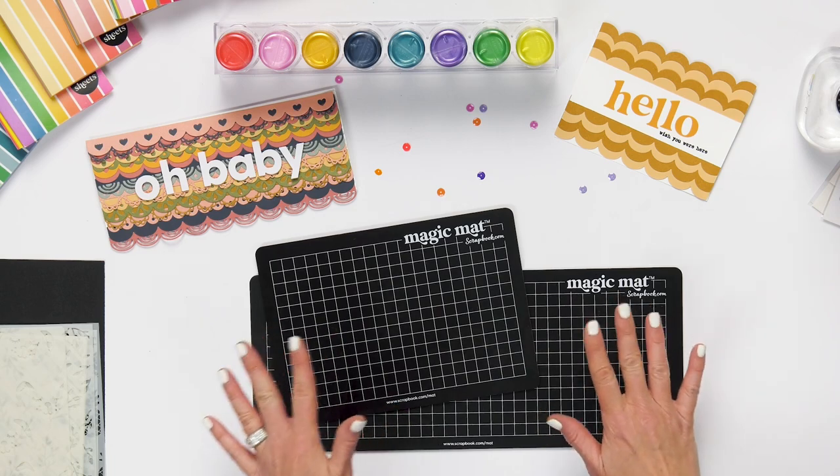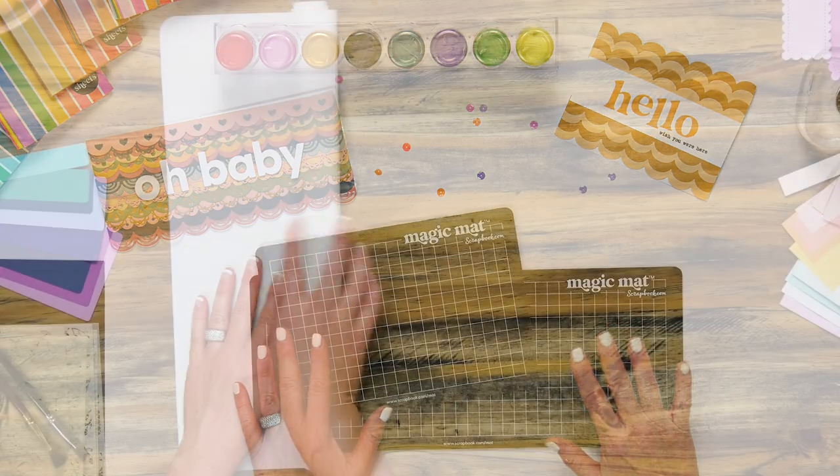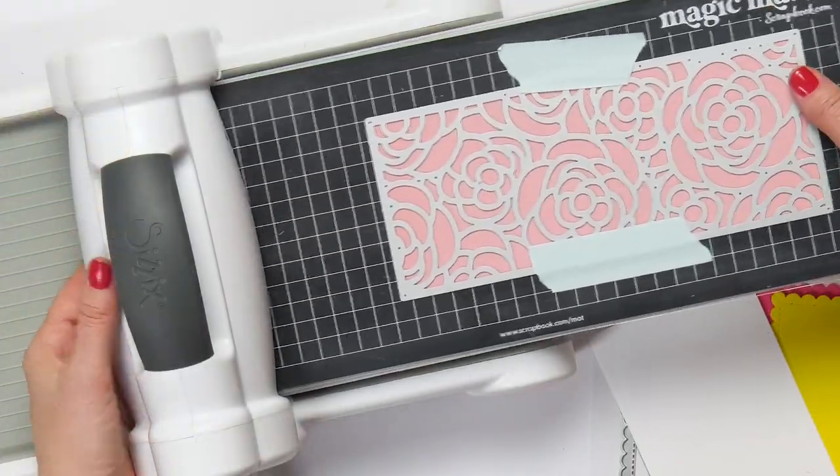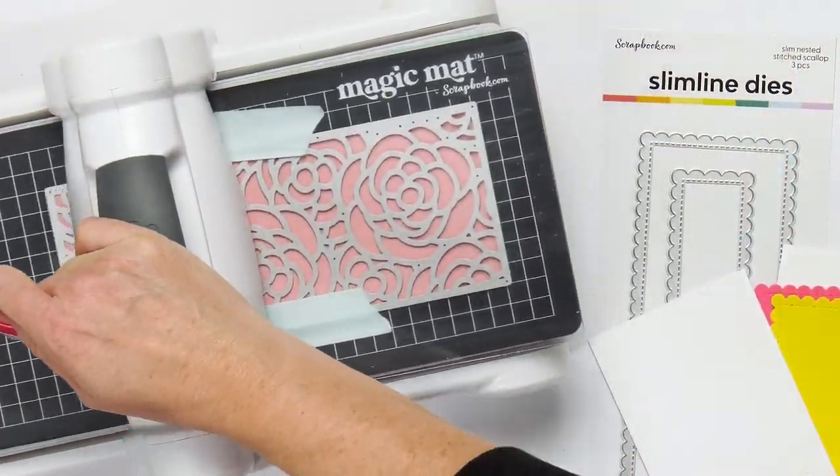Hi everyone! This is Laura Graff from Scrapbook.com and we are excited to give Scrap Time an inside look at Scrapbook.com's new exclusive products.